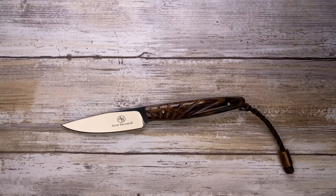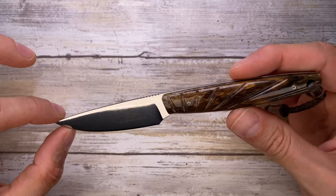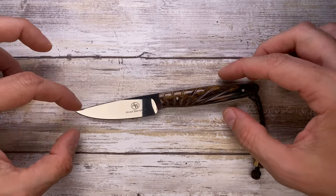Alright ladies and gentlemen, Fab's in the house and today I've got the Arno Bernard Battler here with me for a quick review. We're gonna analyze the look and the feel — there's no sound being used since it's a fixed blade.